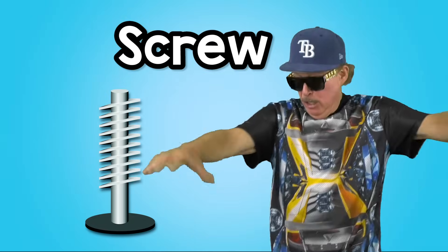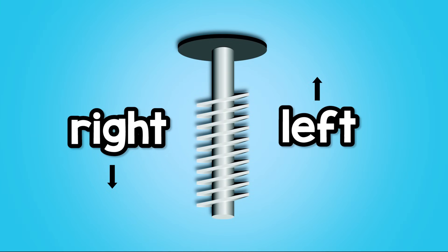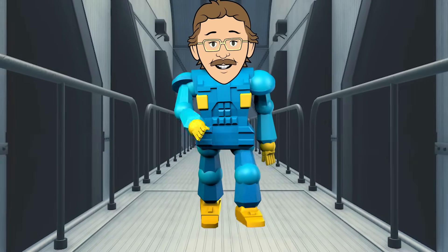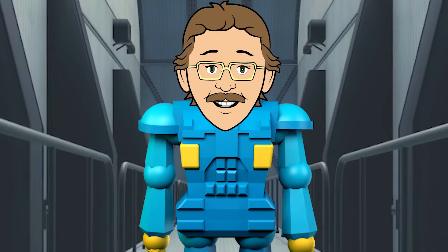Six: The screw. It holds things in place or lifts them up. Turn right, it goes down; turn left, it goes up. It's an inclined plane around a nail, pretty much. Six Simple Machines Rap. You can do it just like that.